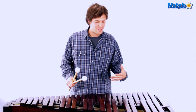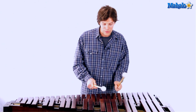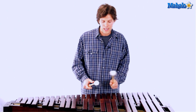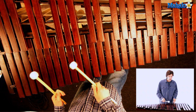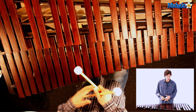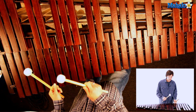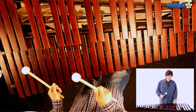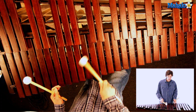Okay, so hopefully that was slow enough where you could see what I was doing. Let me explain a couple of pointers. We're going to start on G, go up a whole step to A, then to B, then up to C and down a half step to B for that first lick. So we're just dealing with G, A, B, C. Let's just practice that first lick — very simple, keep practicing that.